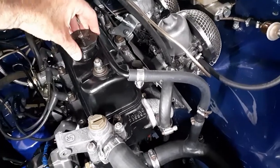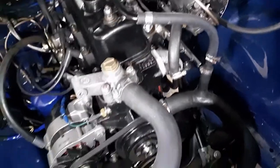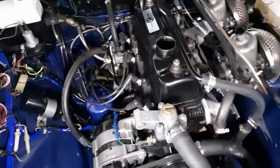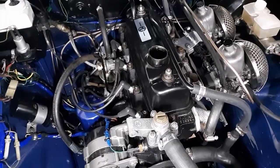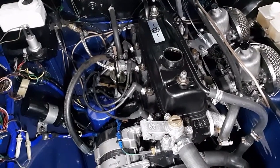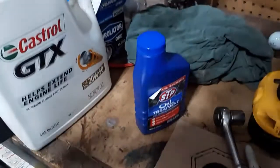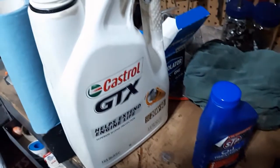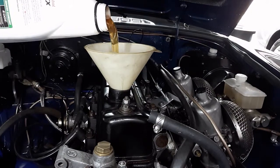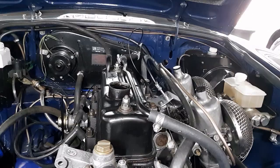Now we refill with oil. For the MGB without an oil cooler it's three and a half quarts. If you have an oil cooler, I believe it's four quarts — check the Haynes manual on that. From a previous change I've got about three quarts left in this one, and then I'm going to add maybe half a bottle of the zinc oil treatment and see where that gets me.